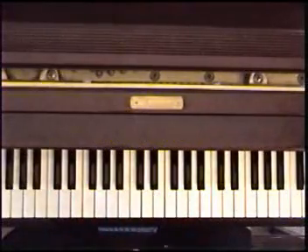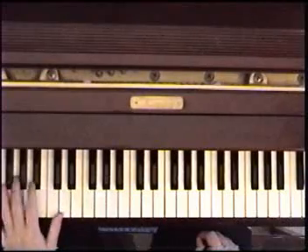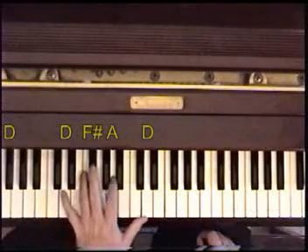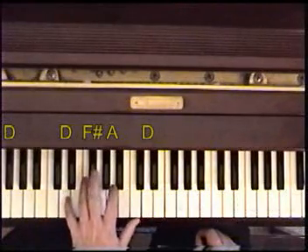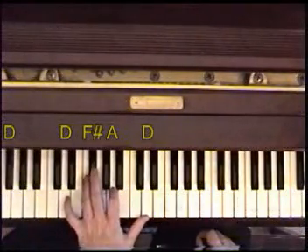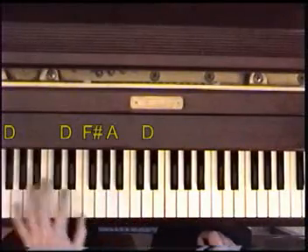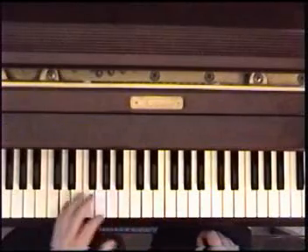From there we have back to the D. D bass, D in the bass, to a D, F sharp, A, D. I'm going bass, chord, bass, chord — D major, to a D minor.